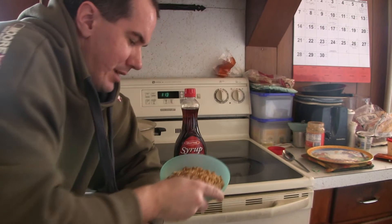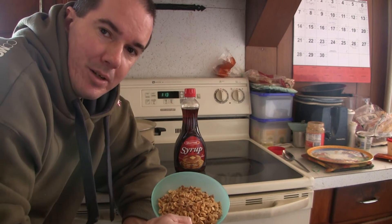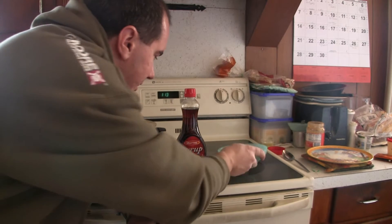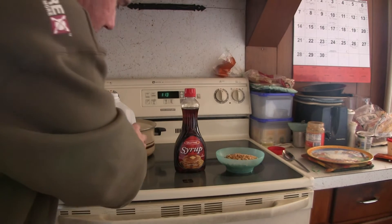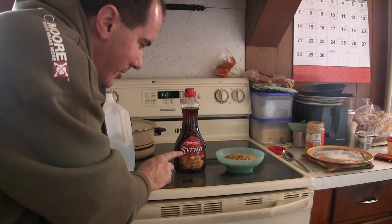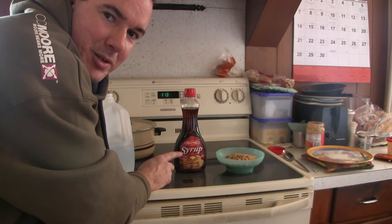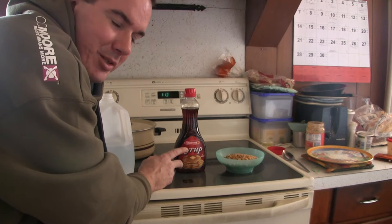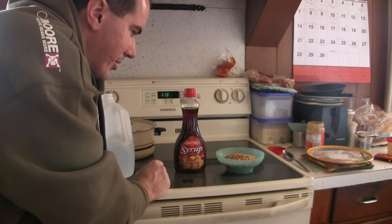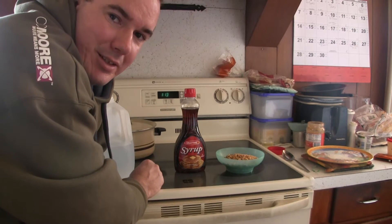Up next we're going to show you how to properly prepare peanuts. I'm using this for my spod mixes. I have my peanut halves here, I'm also using some spring water and a generic brand of maple syrup. This is really thin so it's going to absorb into the peanuts and give them a good smell. Peanuts are already a great attraction, but adding a little flavor helps.